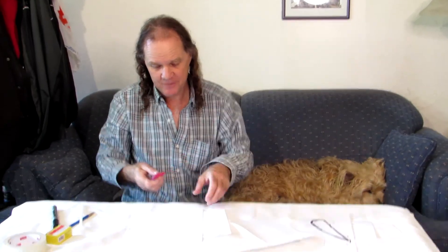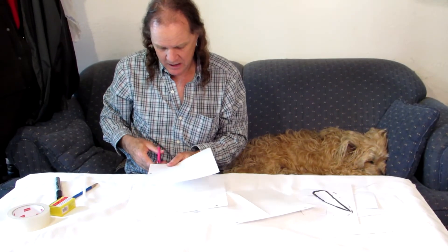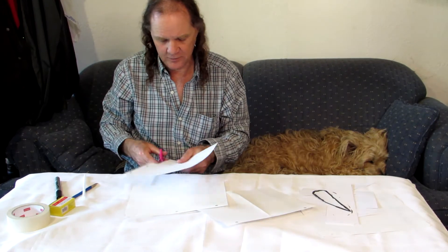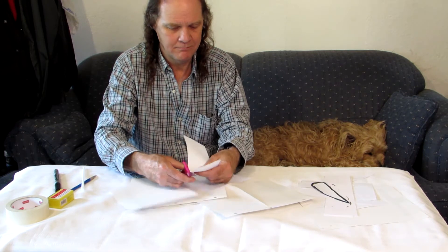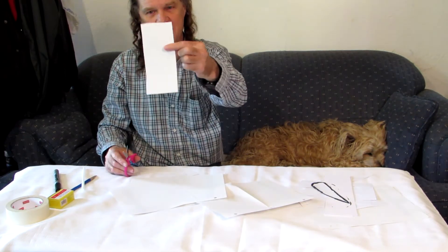To make one, take a piece of paper and cut it into a rectangle. This is my rectangle.